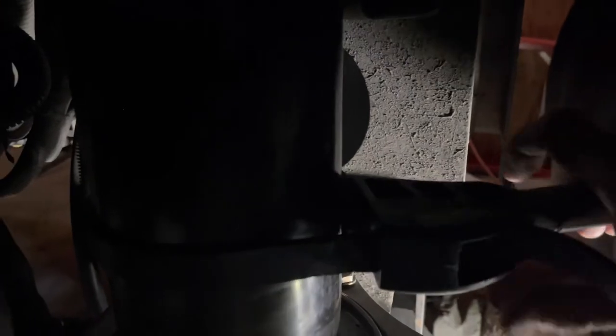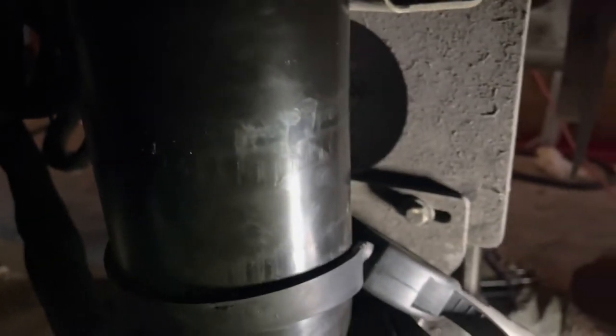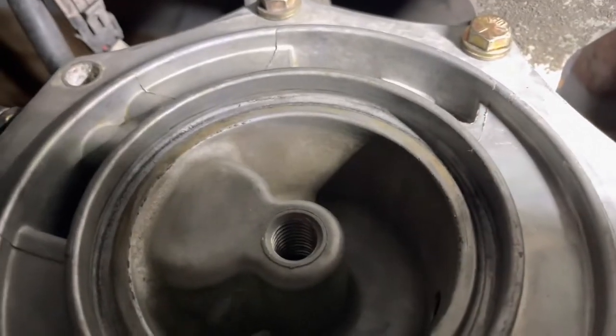I was successful in turning the desiccant filter off with the strap wrench. I had to use two hands — hold back a strap on one side to get it loose. We'll now start to reinstall the new desiccant filter and get this thing buttoned up.